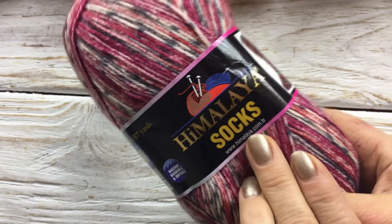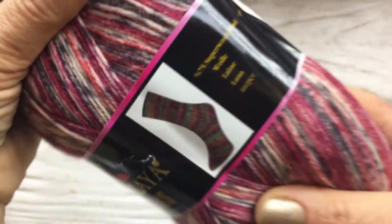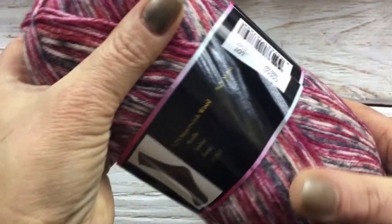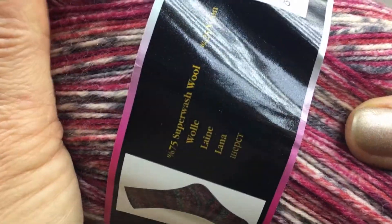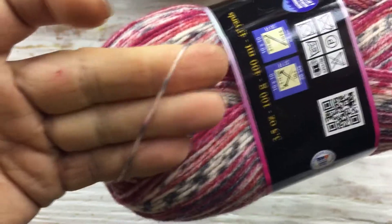I want to offer you Himalaya Socks yarn — 100 grams and 400 meters. It is very thin and very good. It is 75% of one fiber and 25% of another, which makes this fabric very strong, and it is superwash.